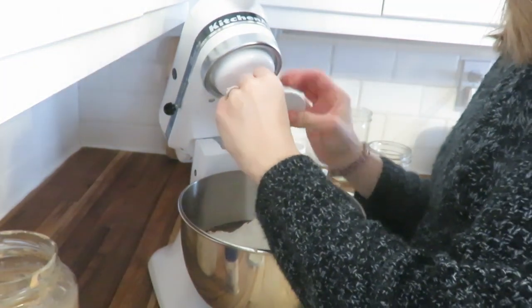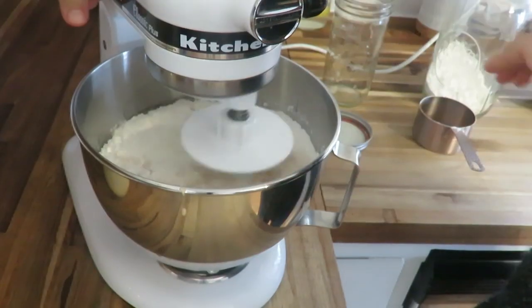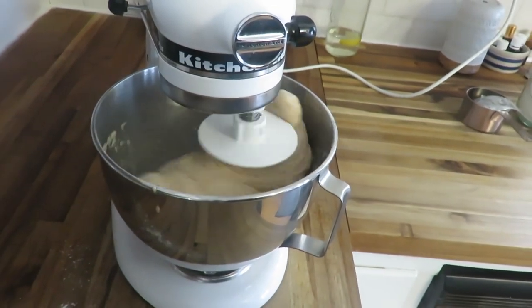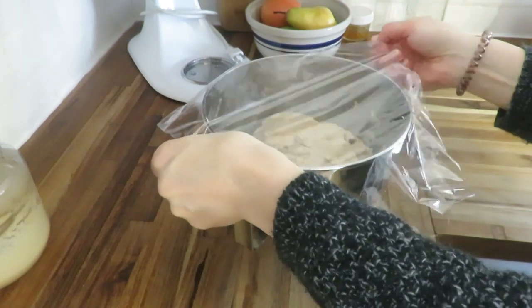I always start my bread dough in the morning so I can bake it at night, and we'll often have it with our supper too. It's just mixing in the bowl for 10 minutes until it pulls away from the side, and then I let it sit for 8 to 10 hours on my countertop.